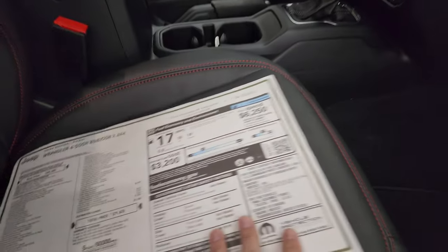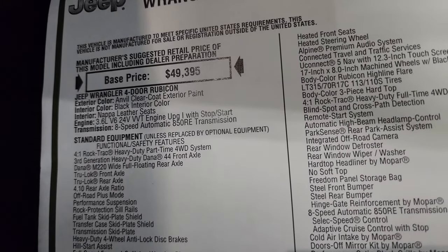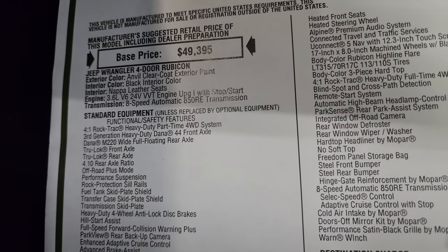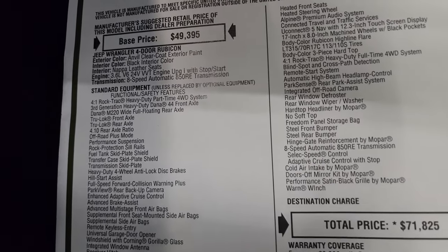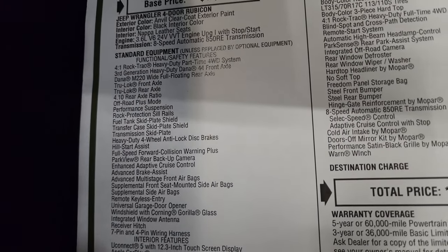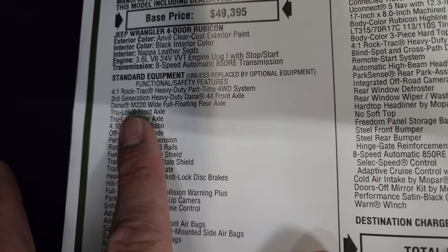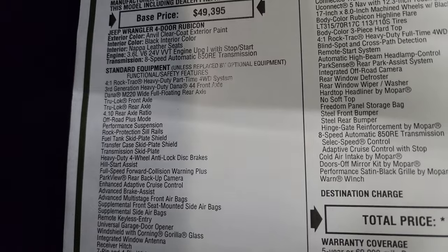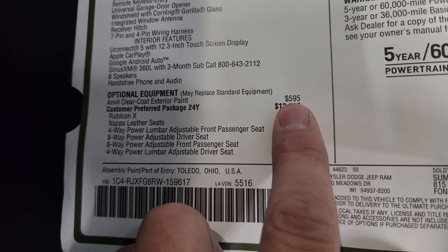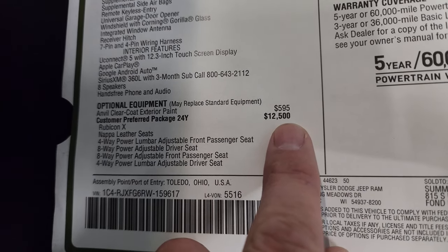Here is the original window sticker. 2024 Wrangler Rubicon X 4x4. Everything on the left is your standard equipment. Anvil clear coat is the color, black interior. You get the Nappa leather seats. This one has the 3.6-liter Pentastar with the 8-speed automatic transmission. New for 2024 is the Dana M220 Wide Full Floating Rear Axle — the big thing with that is it increases your towing capacity to 5,000 pounds. Anvil clear coat is the first optional equipment. The Customer Preferred Package 24Y is the Rubicon X package, and that is a $12,500 option.